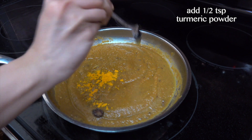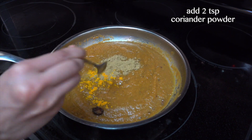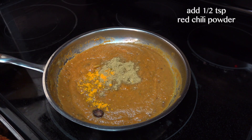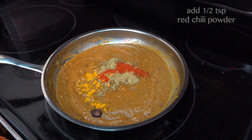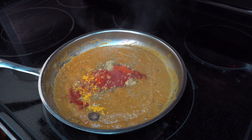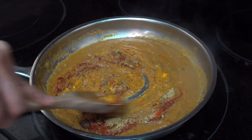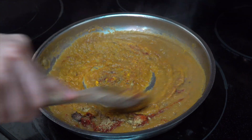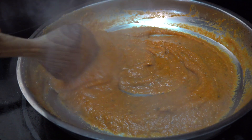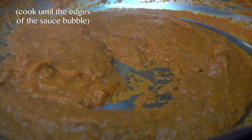I'm adding some turmeric powder, dried coriander seed powder, red chili powder, and Kashmiri red chili powder. Kashmiri red chili powder doesn't have too much heat — it's for that bright red color that you usually see in Indian dishes. I'm going to mix all of this till it's well combined, stirring continuously and patiently for around seven to eight minutes till it starts bubbling on the edges.